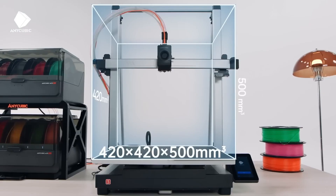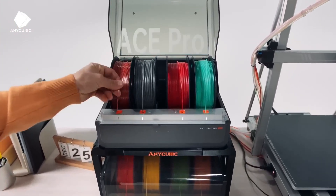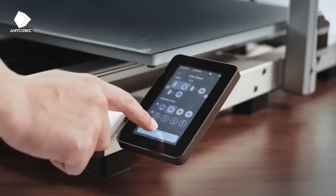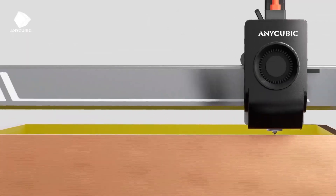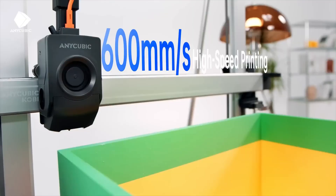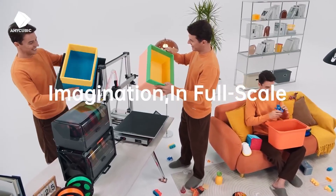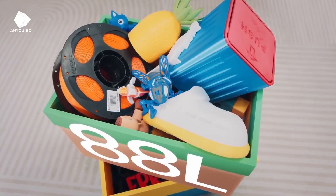Number five: the Anycubic Kobra 3 Combo, best for beginners. The Anycubic Kobra 3 Combo is a beginner's dream in 2025, offering a seamless blend of ease, versatility, and vibrant multi-color printing for creative projects. Priced at around $399, this FDM printer features a 250 x 250 x 260mm build volume, ideal for crafting detailed figurines, colorful home decor, or custom gifts.